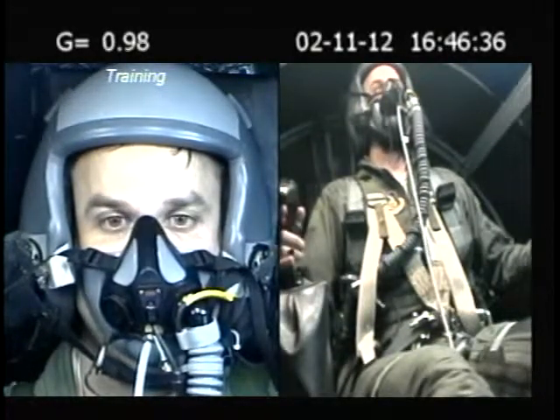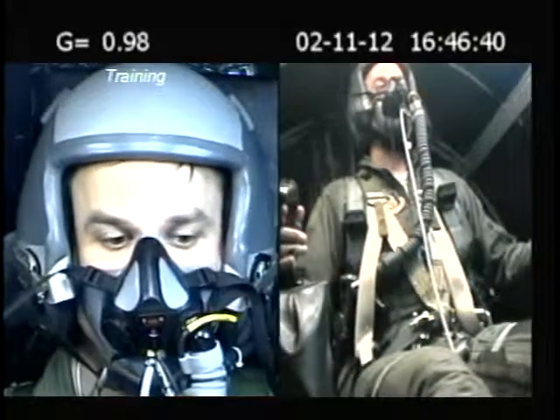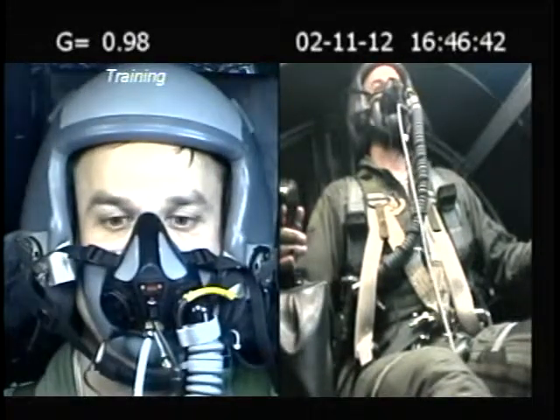Here we go. Here we go. Three, two, one. Engage.